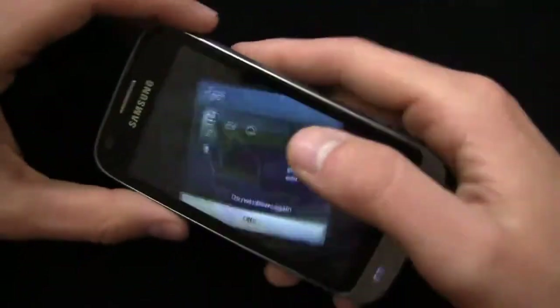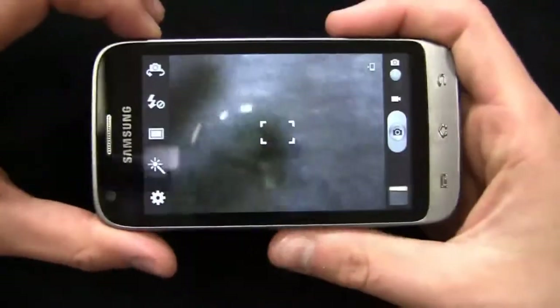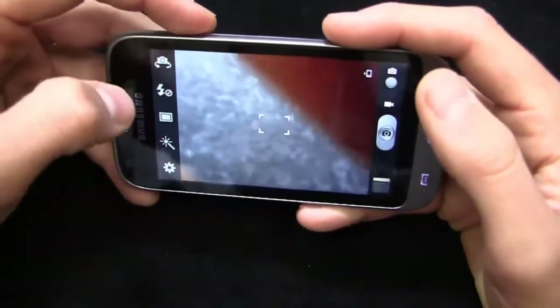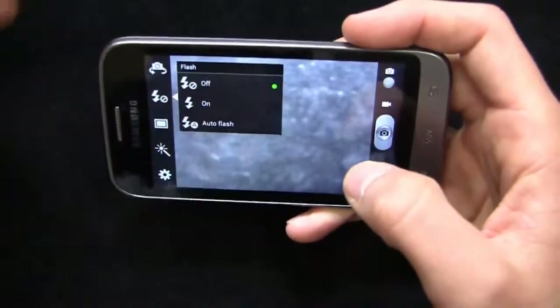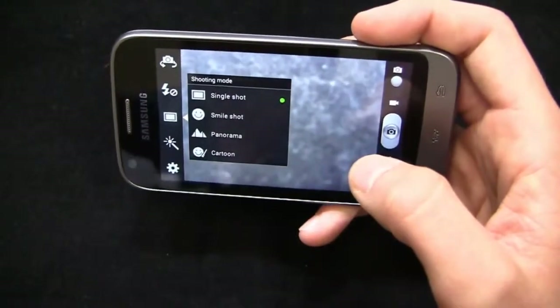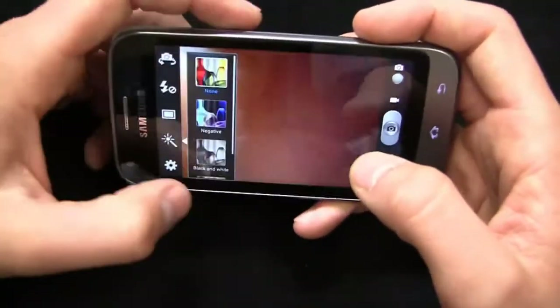Let's start with the 5-megapixel camera. Overall, camera quality is pretty decent. I always do a hard reset on these devices when I jump into full video reviews, and I did that earlier this morning. You've got flash capabilities, and a couple of neat options in shooting mode — you can do panorama, smile shot, single shot, cartoon. Panorama — take that iPhone! Just kidding, quite a few Android devices can do panorama.